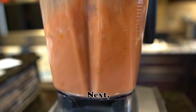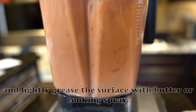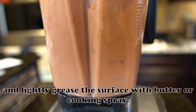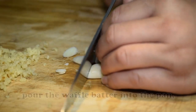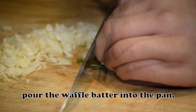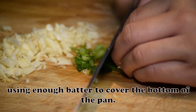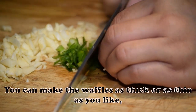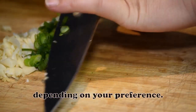Next, heat a frying pan over medium heat, and lightly grease the surface with butter or cooking spray. Once the pan is hot, pour the waffle batter into the pan, using enough batter to cover the bottom of the pan. You can make the waffles as thick or as thin as you like, depending on your preference.